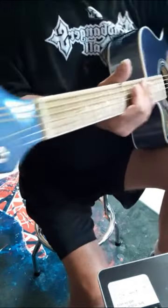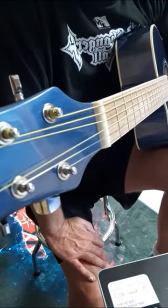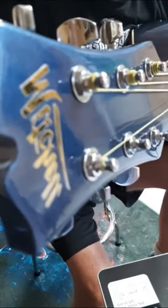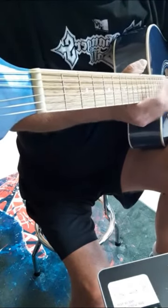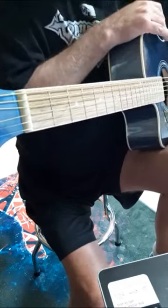I have a few other Mitchells and they're really great guitars. I'm trying to get them to endorse me but so far no luck. It's a great guitar for the money — certainly something you can practice with, jam with, bring to the campfire, or even gig with.